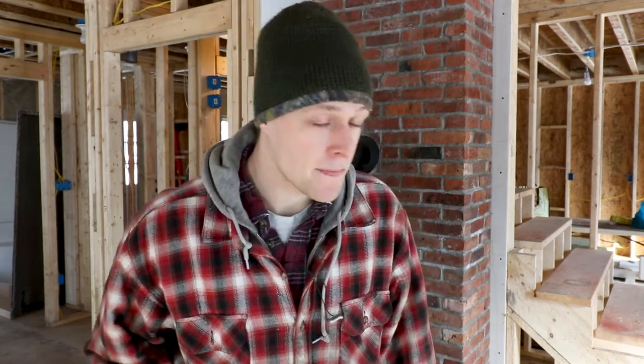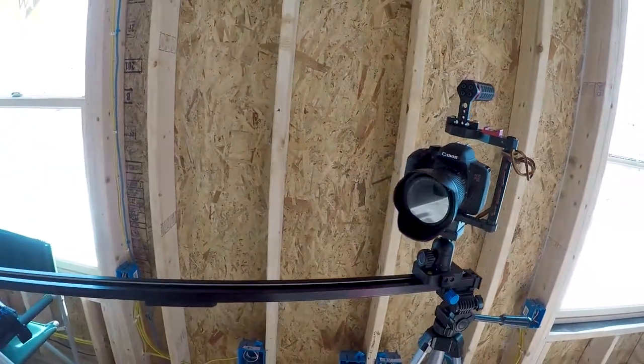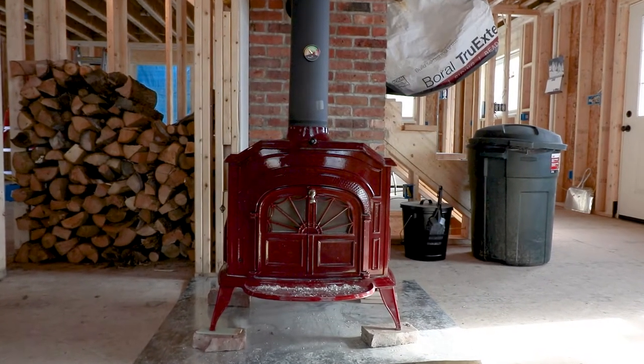February 19th, 2018. Good afternoon - my day is going well so far. I haven't really gotten anything done on the house and it's already almost two o'clock, but I spent most of the morning playing with the slider track and capturing some really nice-looking b-roll to share with you guys for an update.